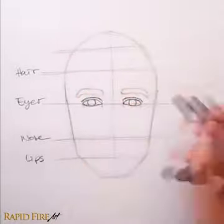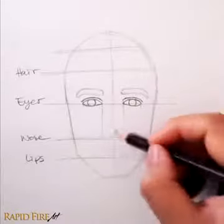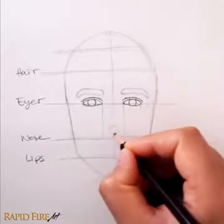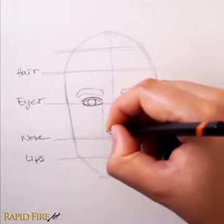Now let's add the nose. Draw a line coming down from the inner corner of each eye. This gives us a nice set of boundaries to draw within. For a medium length nose, I'm going to draw the nose a little higher than the nose line.